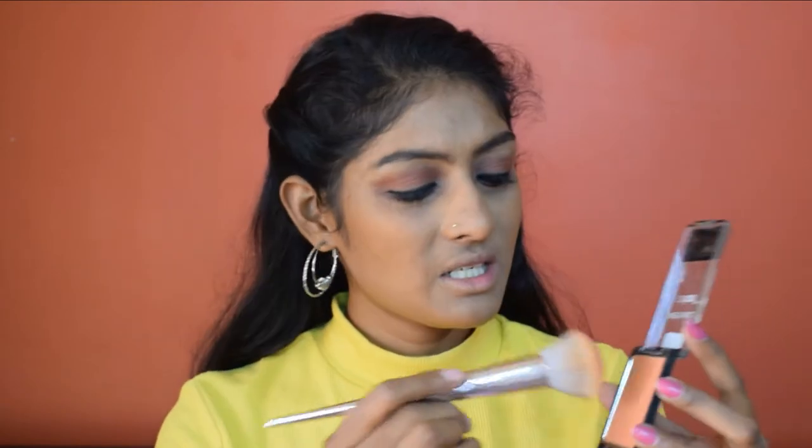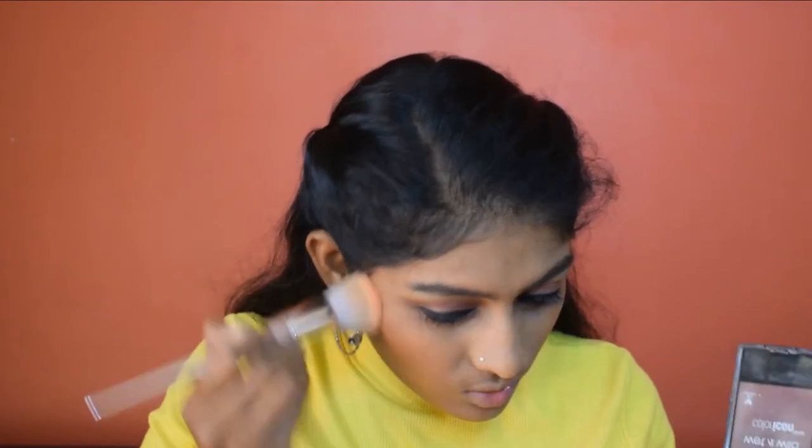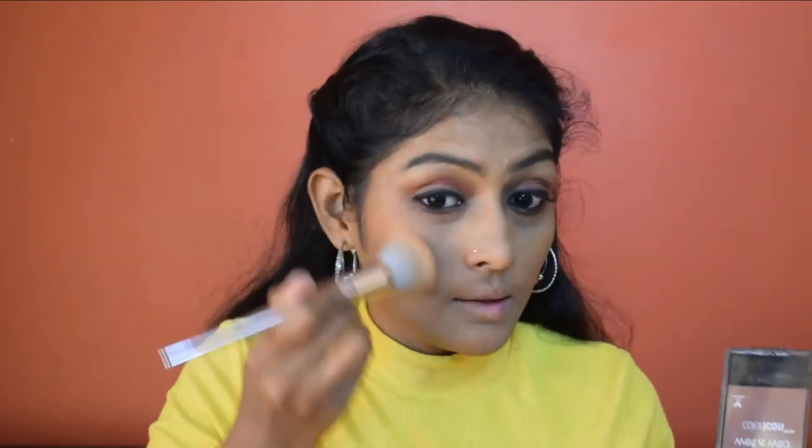Time for blush — I'm using the Wet and Wild Color Icon blush in the shade Mellow Wine. I'm using the blush brush for this, applying on both sides in the same manner.